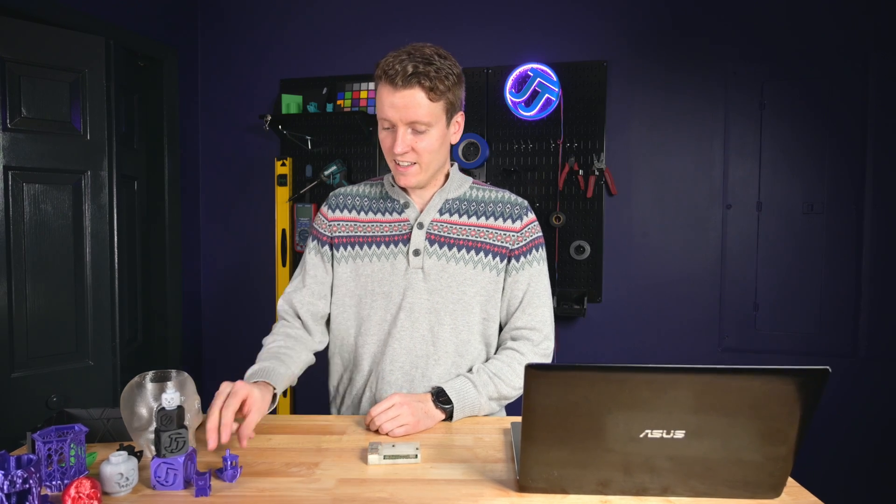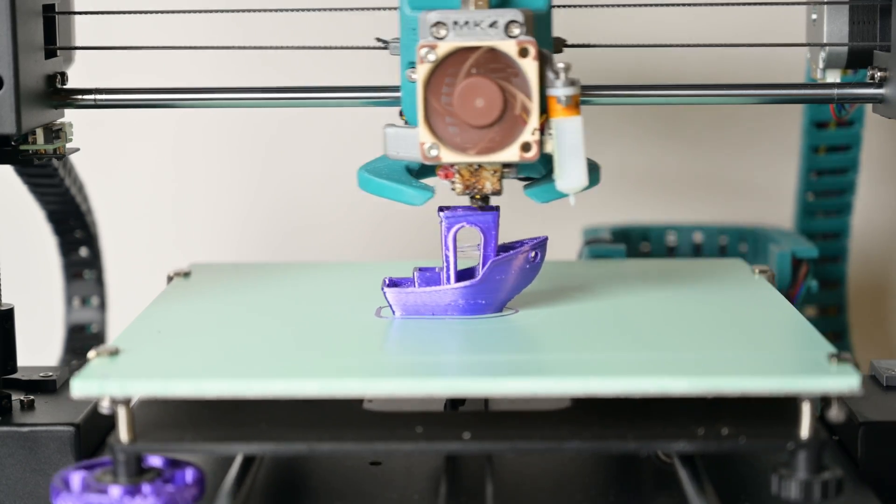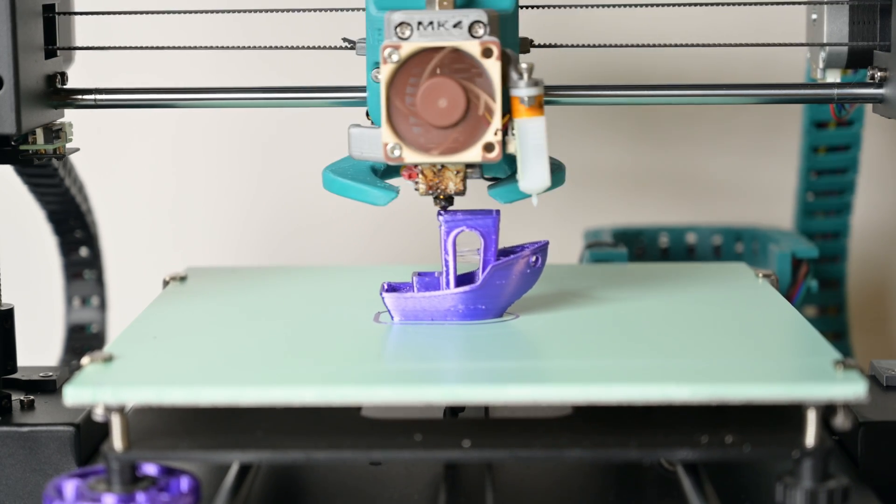Now that your printer is running nice and fast, go out there and create something amazing today. We'll see you in the next video.